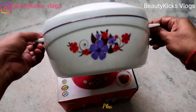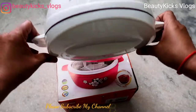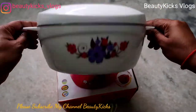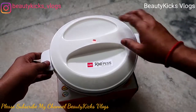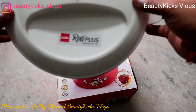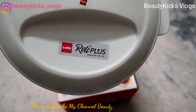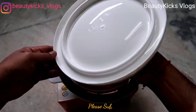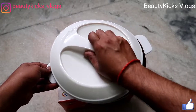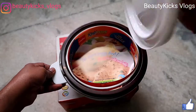You can see the quality of this hot pot is very good, the color is white. You can see the branding — Cello Roti Plus. The lid is very easy to open; it has a lock and unlock mechanism.